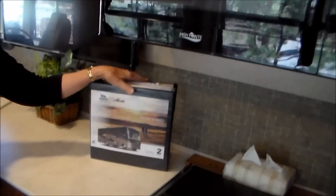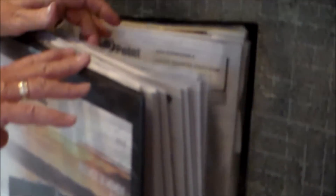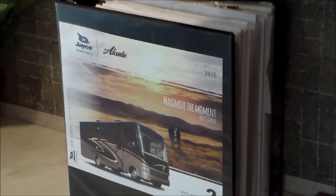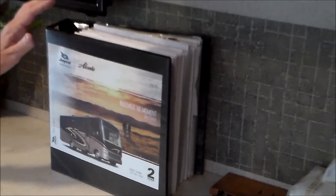One other thing — we're kind of nerds and in all the years we've had different trailers, whenever we've bought one we've taken all the owner's manuals and put them in a notebook. We have the current year brochure tucked in the front, and every piece of literature they give you is tucked in this notebook. Over the years it's come in very, very handy. All the warranties and manuals — everything is in here. It's a great resource if you're out boondocking and something breaks — you can call the manufacturer because you have their phone number there.